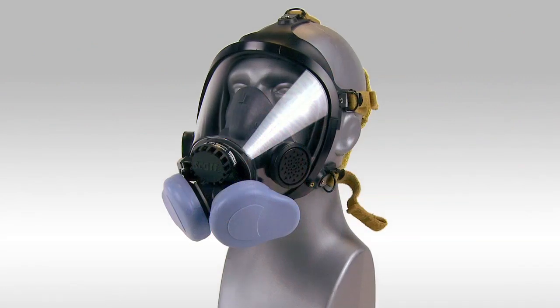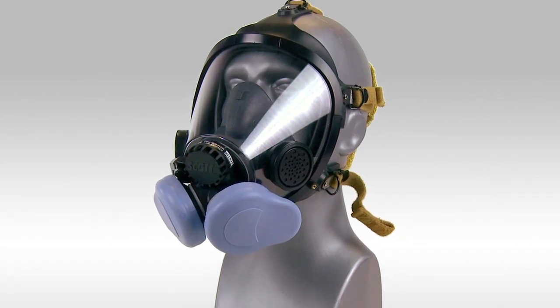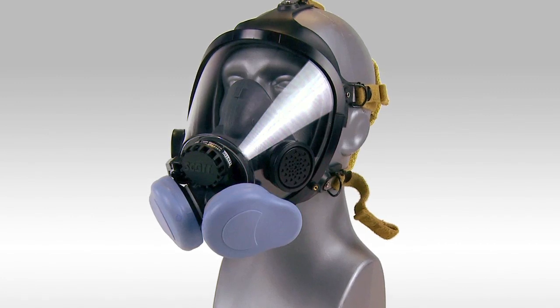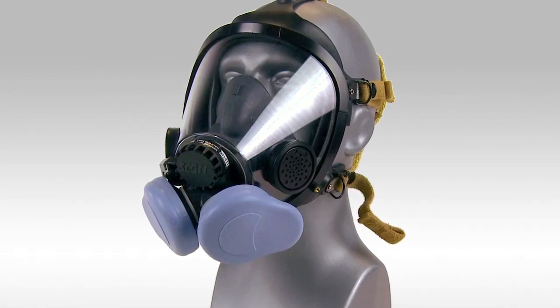Filter covers available from Scott Safety can be installed over the P100 filters to perform the leak check. If these are used, press the covers against the filter inlets with three fingers of each hand. Scott also offers a fit check kit to assist with 742 series negative fit testing.